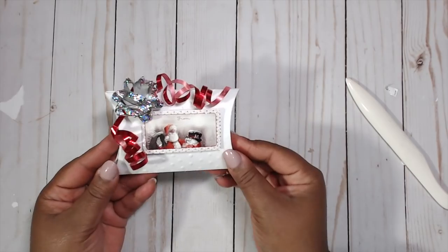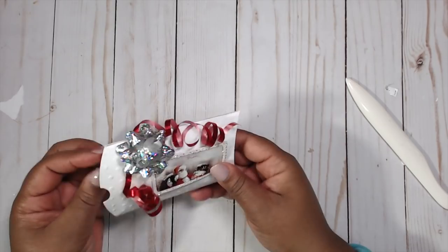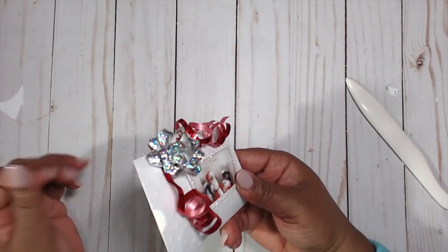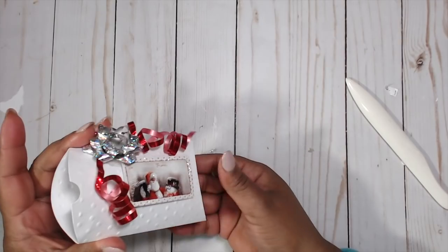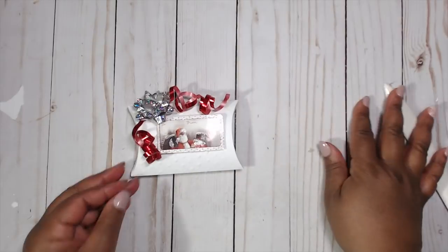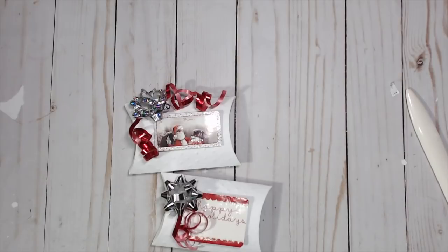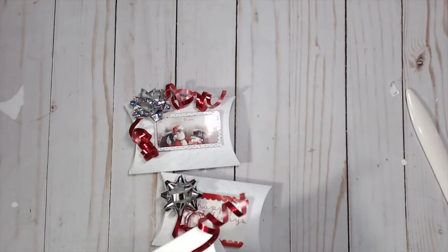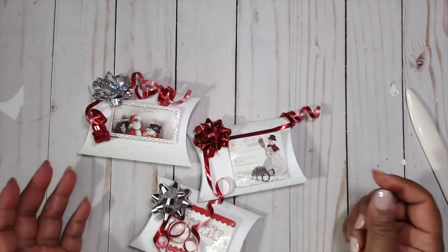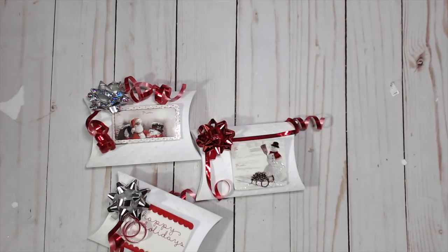Super cute! Feel free to add a doily, ribbon, or other embellishments — just make sure you leave the open end accessible so the recipient can put whatever they need inside. That's it for today's video! I hope you enjoyed it — be sure to check all the links in the description box below. I hope you liked episode number 10, and I will see you guys next time — bye bye!